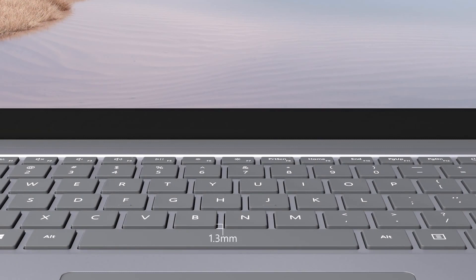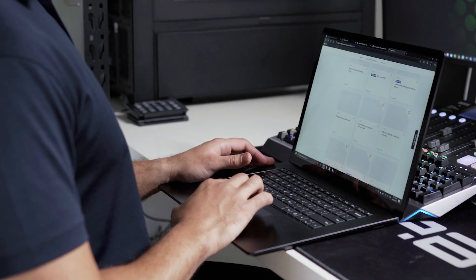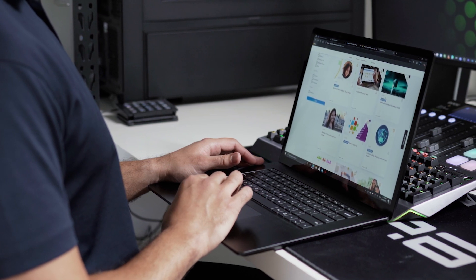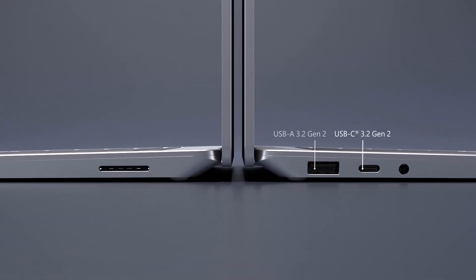Enjoy fast, responsive, comfortable typing and a large trackpad for easier, more precise navigation. Enjoy cinematic sound for movies and shows with omnisonic speakers backed by immersive Dolby Atmos technology. Connect in more ways with USB-C and USB-A ports, Surface Connect for charging and a headphone jack to support your favourite accessories.